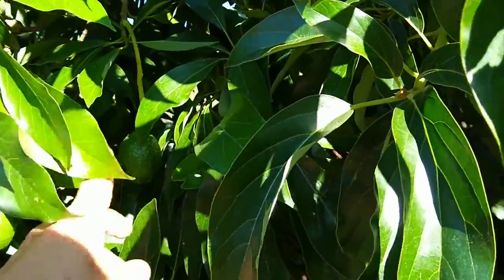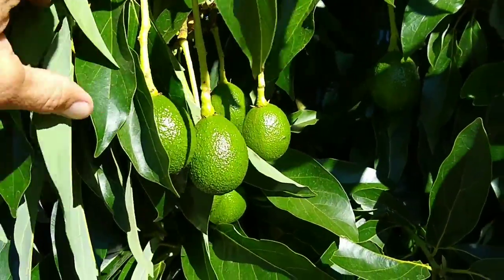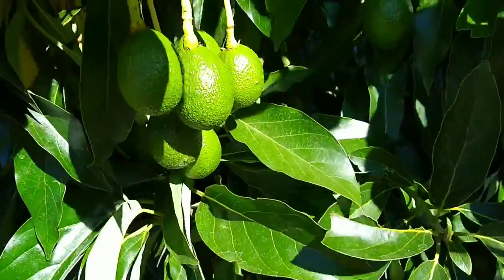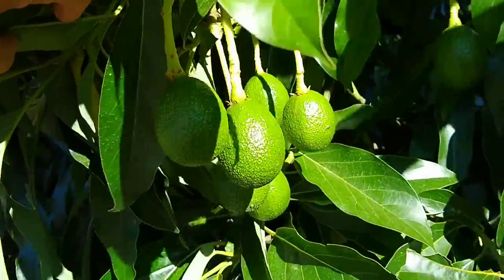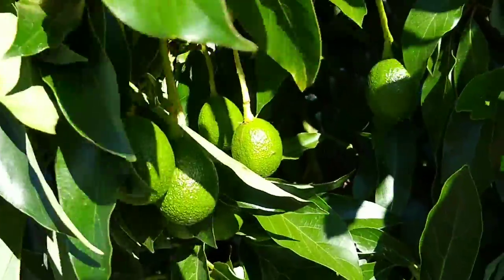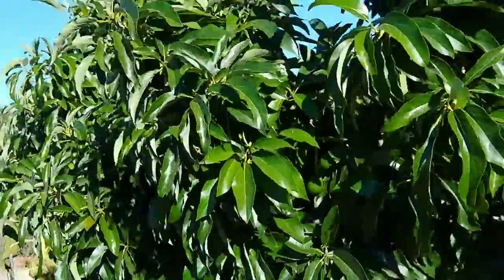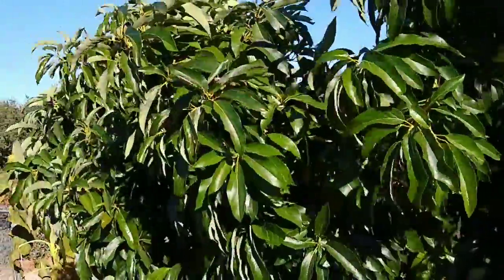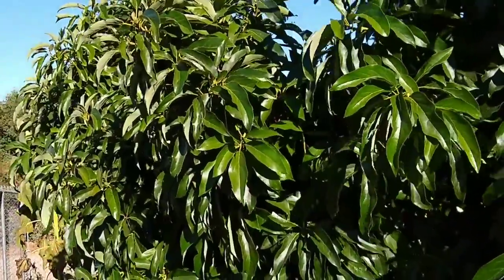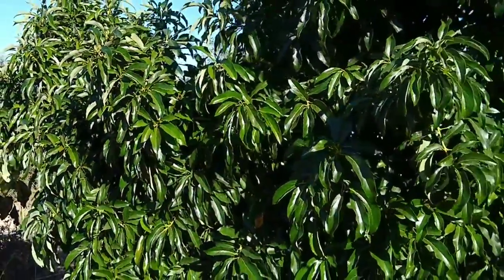I'm taking this video in late August, August 20th, and the young fruit is starting to size up. These branches that were fairly upright are starting to get weighed down as the fruit gets bigger. They start to get more lateral, they droop, and they can get exposed to sunburn. If there's enough fruit on a single branch it can even snap the branch, especially if there are some high winds.